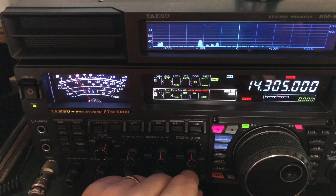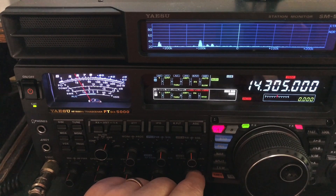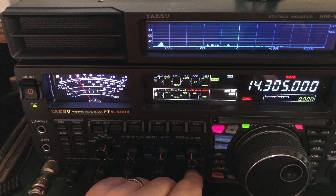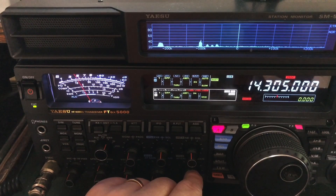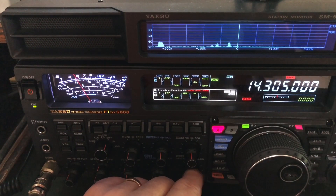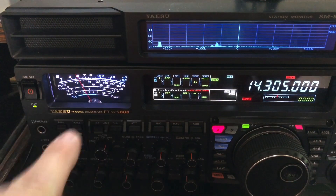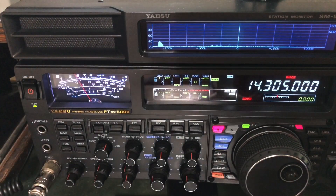So I'm going to go unplug this noise source. Again, that's coming from the power supply that's powering my laptop. I'm going to go unplug it and then I'll be right back. I'm going to let the video roll — you watch the S meter while I'm gone. I'll be right back.